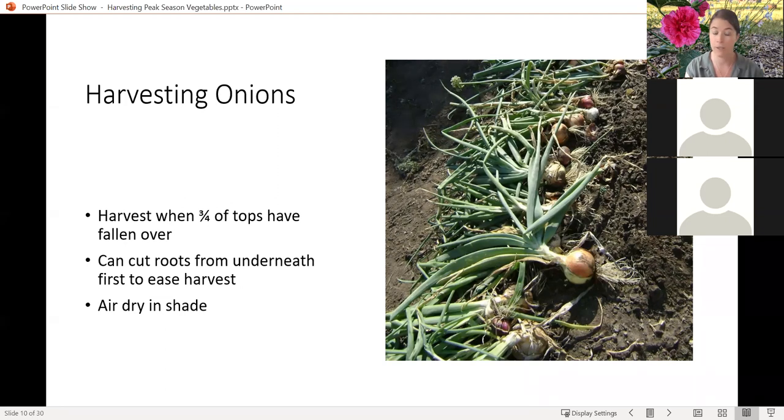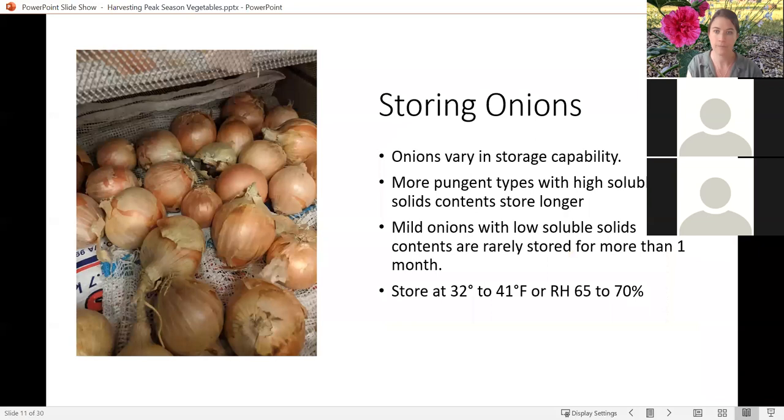We normally do an onion variety research trial in our office, and I typically have onions from last year's harvest through to almost the next year's harvest. I have a few onions left still from last year's harvest, which we did in August — so sometimes they can store pretty well. At this point, a lot are starting to grow and have gotten susceptible to molds and other disease issues. The more pungent types that have higher solids in them store longer. The milder onions are rarely going to store for more than a month.